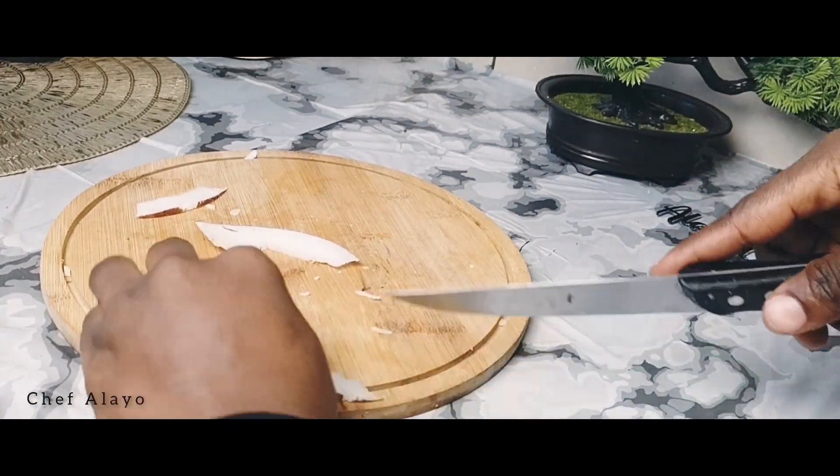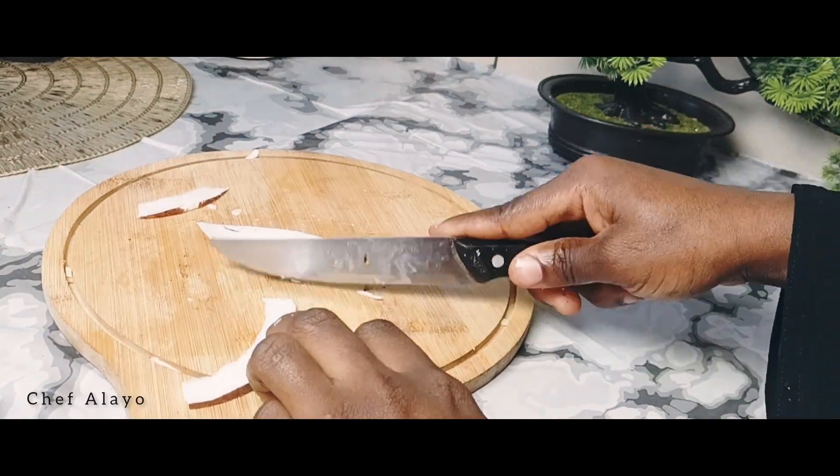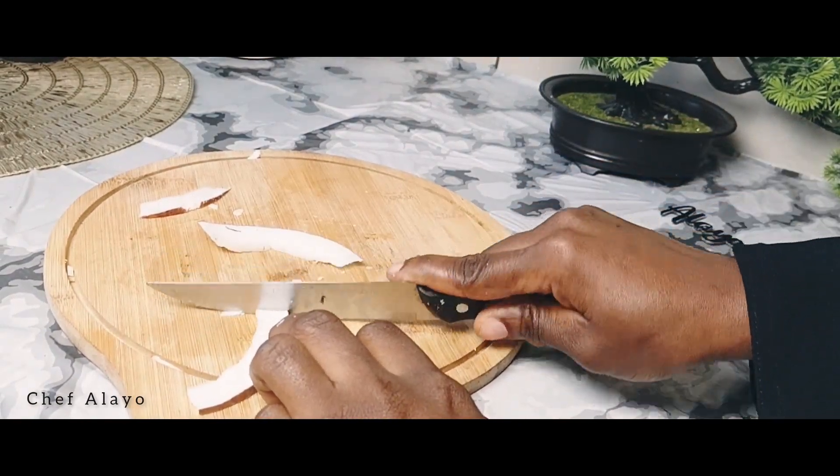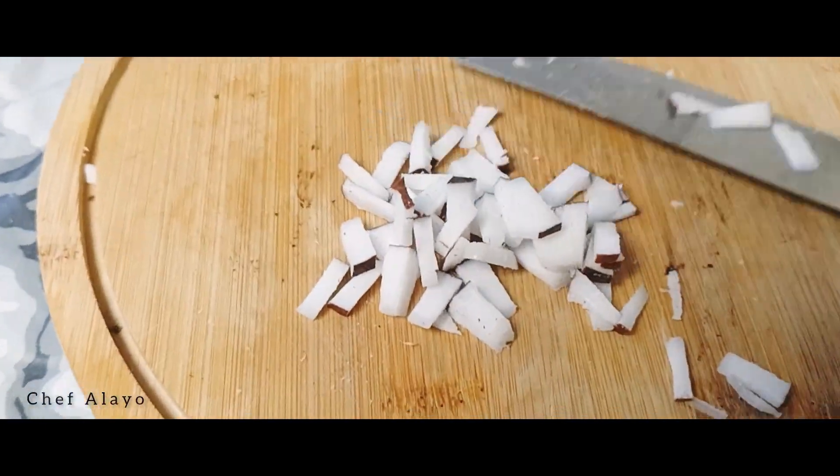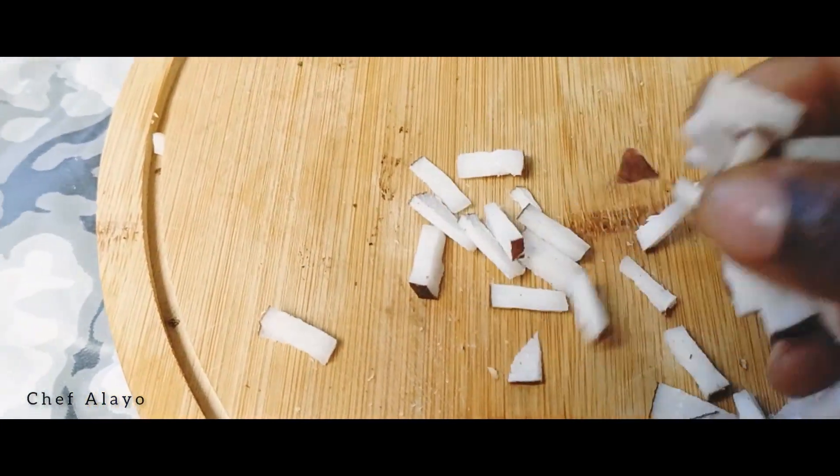Here's the fleshy part and I've rinsed it. You can either use your knife to cut it thinly so that it can cook evenly, or you can use a grater, or a mixture of both. This is how thin I cut it.